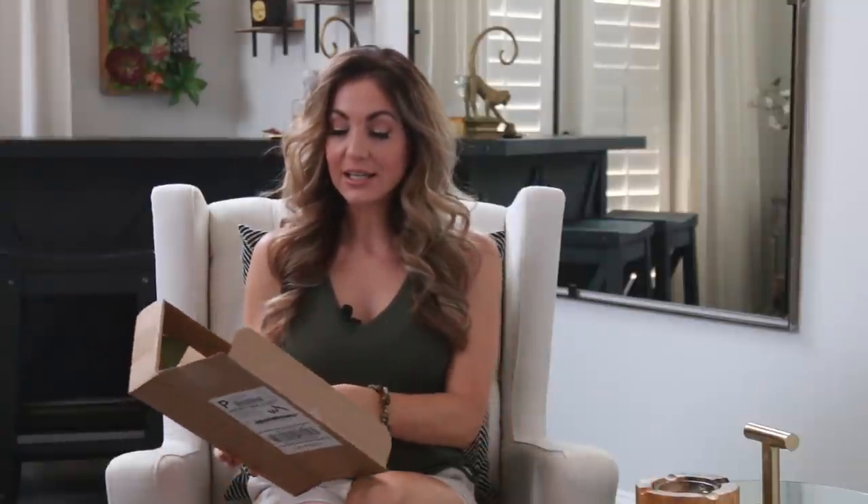Hey everybody, I'm Delicia and thanks so much for tuning in to another fun unboxing — this time specifically on my farm rolled package from Provata Cigar Club. I'm going to do things a little bit different this time. Usually I go through and take my time talking about some of the details about the club, but I'm actually going to jump right into this pack and light one up.